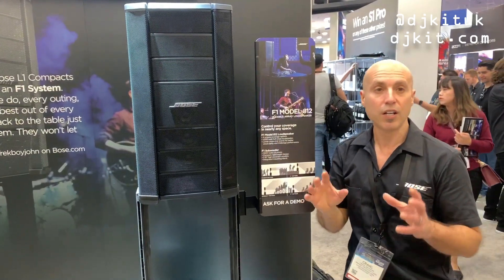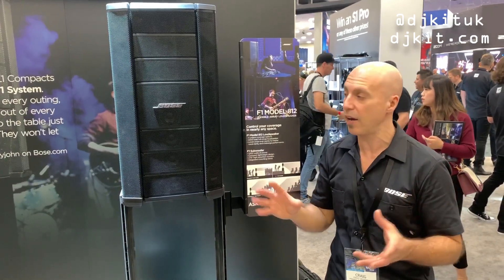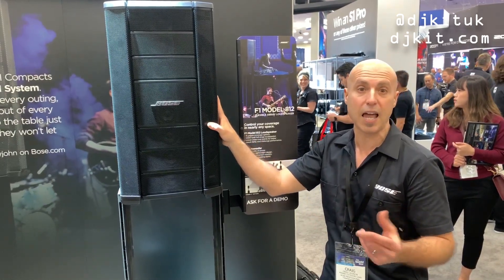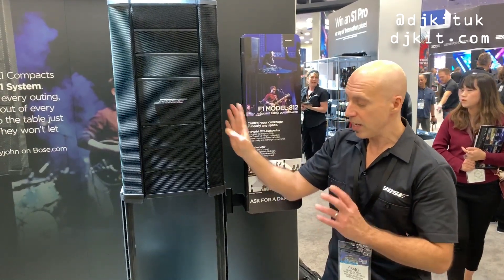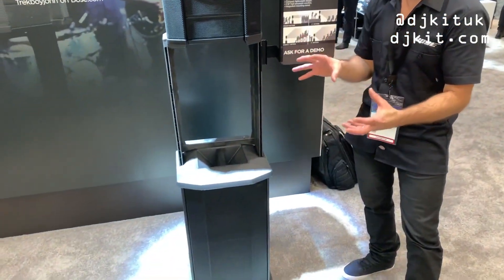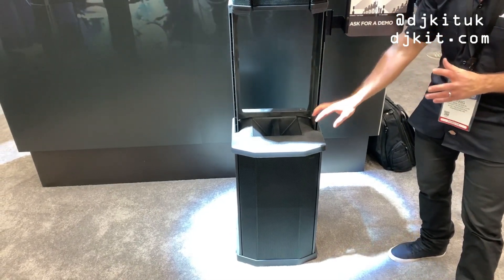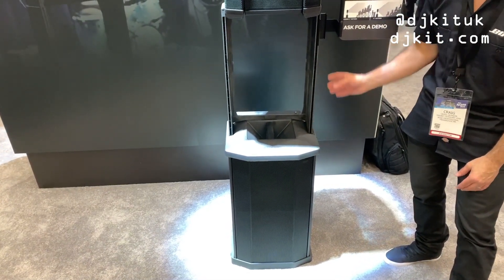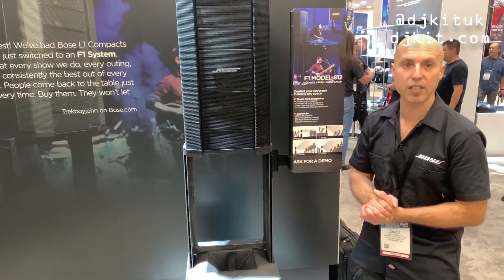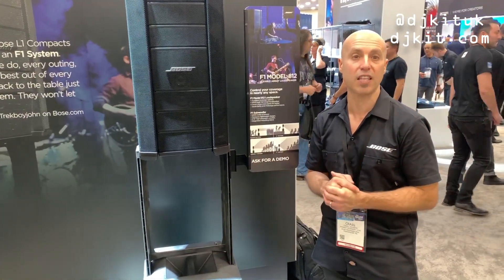So with the F1 we can be sure that in any application we'll have the right coverage pattern. The F1 can be used by itself on a speaker stand — it's a full range loudspeaker that plays down to about 50Hz. We also have the F1 Sub, which is a compact 2x10 inch subwoofer featuring 1000 watts of power. It has an integrated stand that lets you connect your Model A12 right to the top, and you can add as many F1 subs as you need.